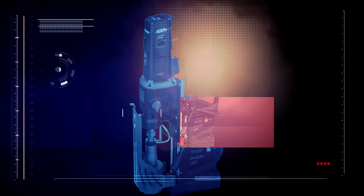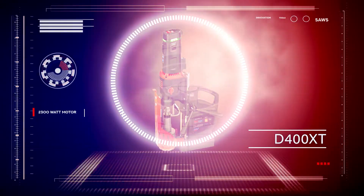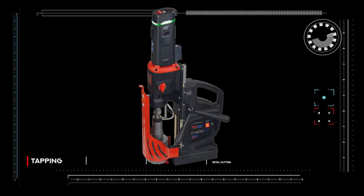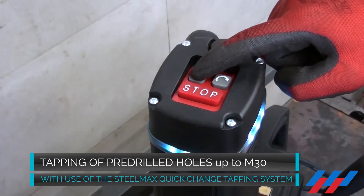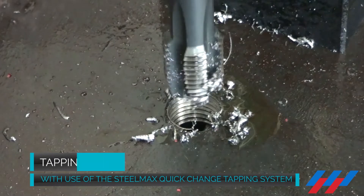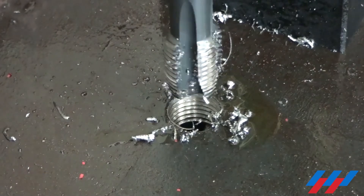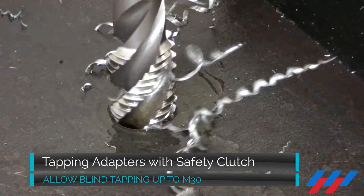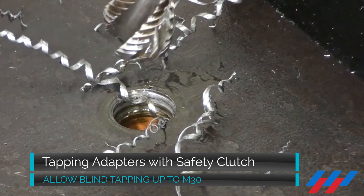The SteelMax D400 XT is designed for industrial hole making and tapping applications. The forward and reverse functions allow tapping of pre-drilled holes up to M30 by using the Quick Change Tapping System by SteelMax. The range of SteelMax's tapping adapters with safety clutch enables blind hole tapping up to M30.